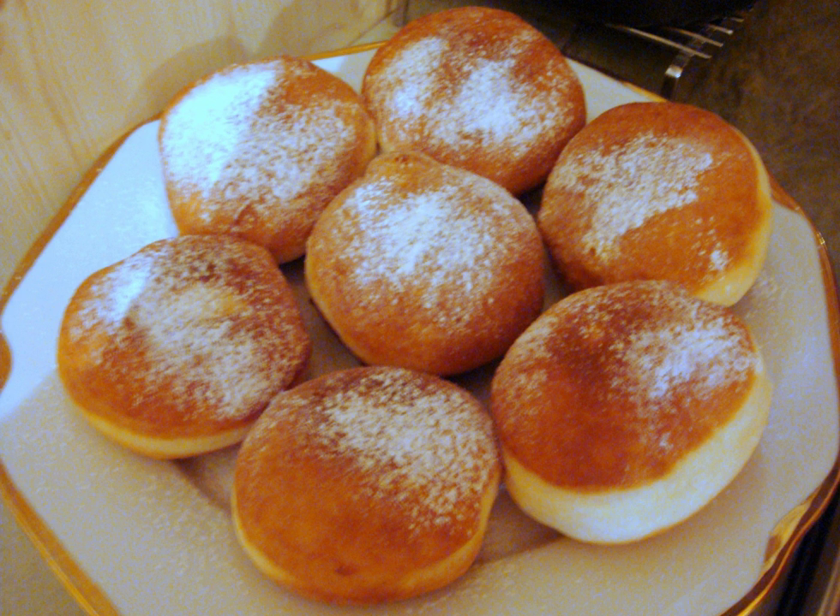Fank is a sweet traditional Hungarian doughnut. The most commonly used ingredients are flour, yeast, butter, egg yolk, a little bit of rum, salt, milk and oil to deep fry with.